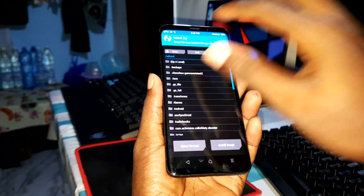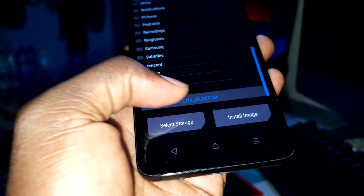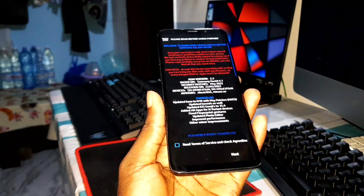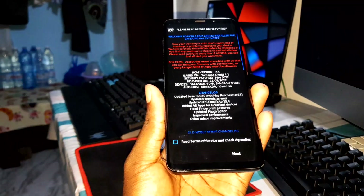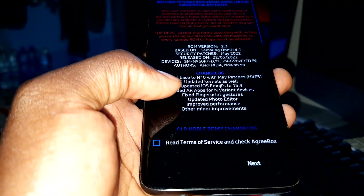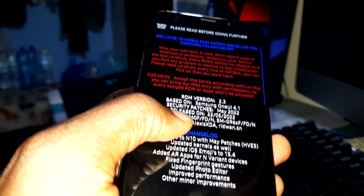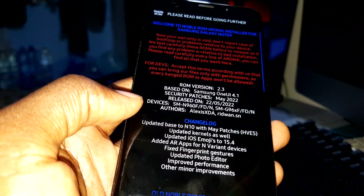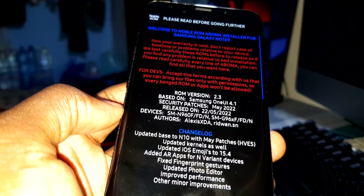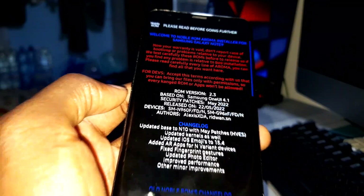Now click Install. I'm looking for the ROM file — it's here. Click on it. You can see the changelog — look at all the updates you'll get with this brand new ROM. You can check the devices list to see if your device is supported. The security patch level is May 2022, based on Samsung One UI 4.1.